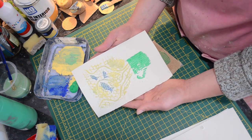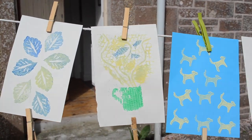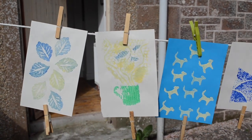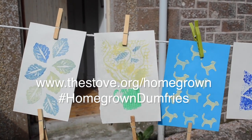So there you have it — we'd love to see what printmaking activities you get up to at home. Maybe you can improve on our ideas so far. If you could please share your designs with us, you can drop us an email to katie@thestove.org or share them on social media and use our hashtag homegrowndenfreeze. We'll see you next time. Bye!